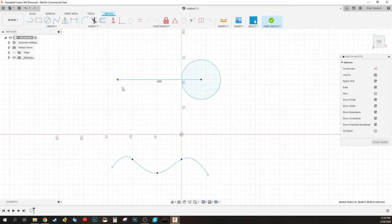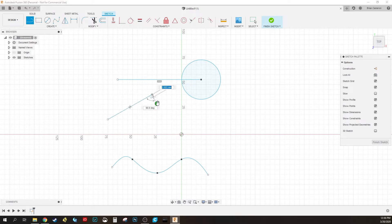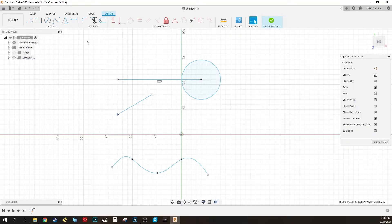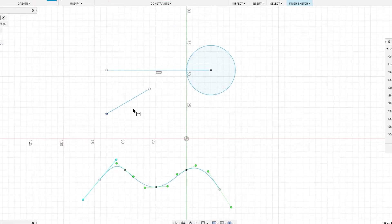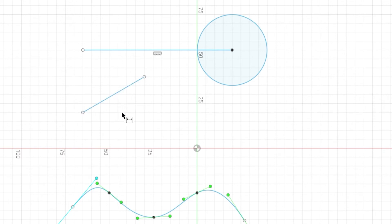Next I want to show you how to dimension things. This is really useful for 3D printing where you need something extremely precise. Come up here to Sketch Dimension — hotkey D. Hit D, click on a line, pull it out, and you can see it has dimensioned it out. You can choose horizontal or perpendicular. Hit Enter to accept, or punch in a specific dimension — say 45 millimeters — and it bumps the edge out to exactly that.